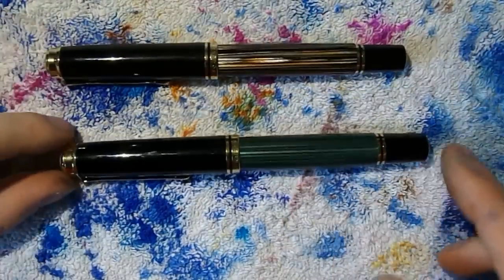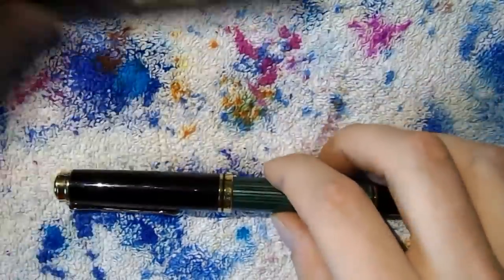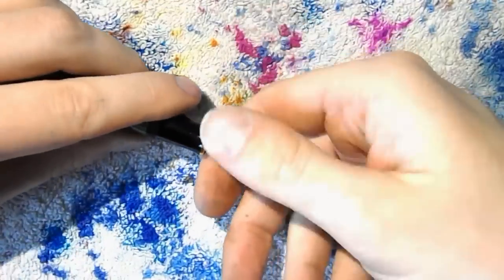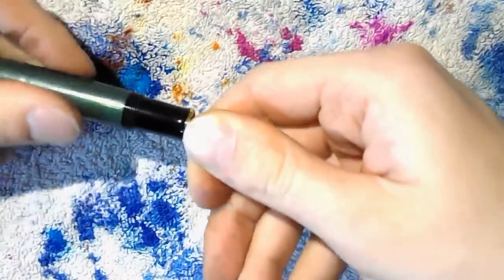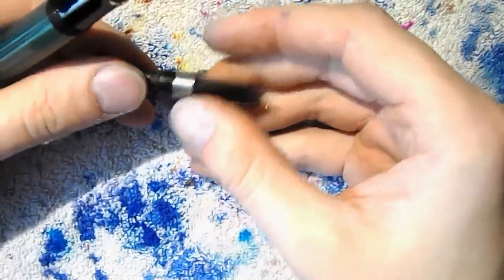What I'll do next is show you how to take them apart, and then I'll do a writing sample. So the M800 tortoise and M1000 in green — how do you take these apart? The simplest part is the nib. I always like to put the nib in the crook of my finger and then put my thumb on the feed. You don't have to push down very hard — you just gently unscrew the barrel and out comes the whole nib and feed unit.